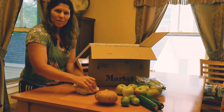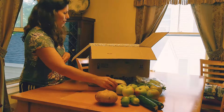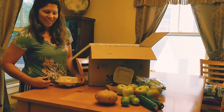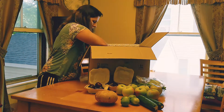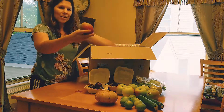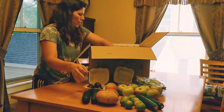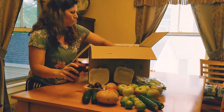If I weren't on camera, I'd use my teeth right now. Plums! We are big stone fruit fans. Violet is my cameraman. We got another plum. We got limes because they know me well. Mangoes — two mangoes. Cucumbers, always helpful and handy in the summer. I've got red onions.